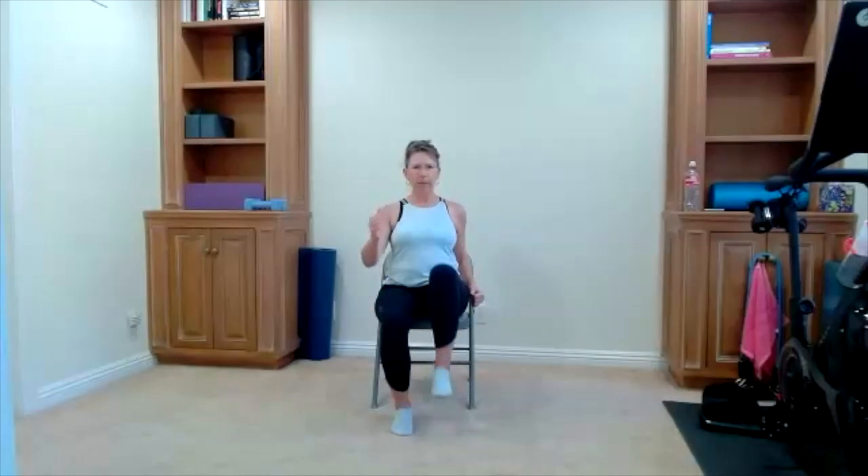Add a march — marching options here, big or small. Now let's add swing the arms. We're going to do a little march, opposite arm, opposite leg. Take it at a pace where you're doing opposite arm, opposite leg — maybe you take it a little slower, keep it smaller. There's your swing — think of it as if you're walking, you do opposite arm, opposite leg.